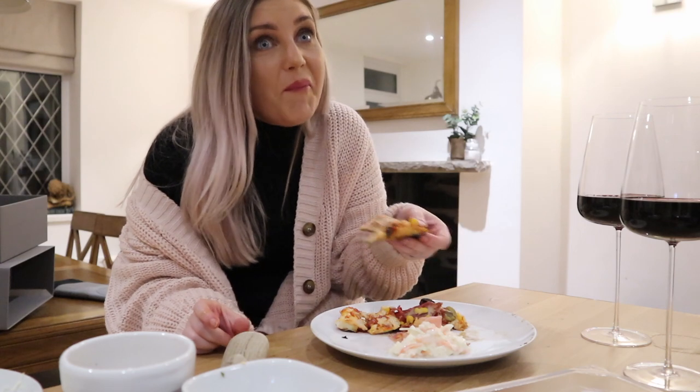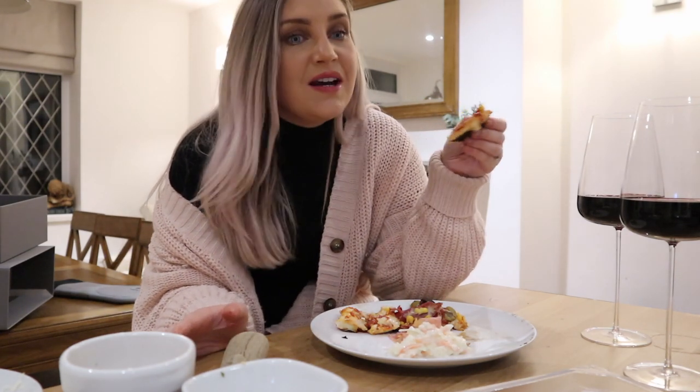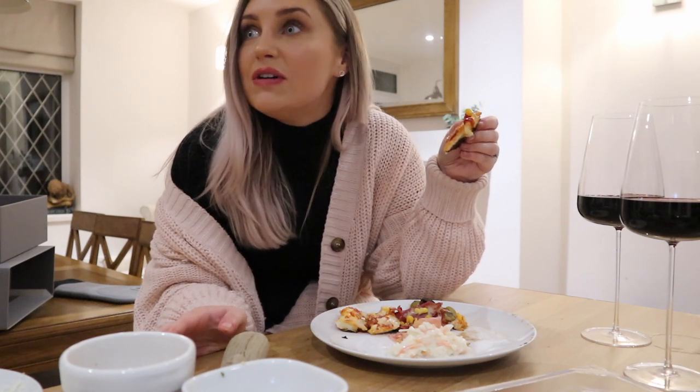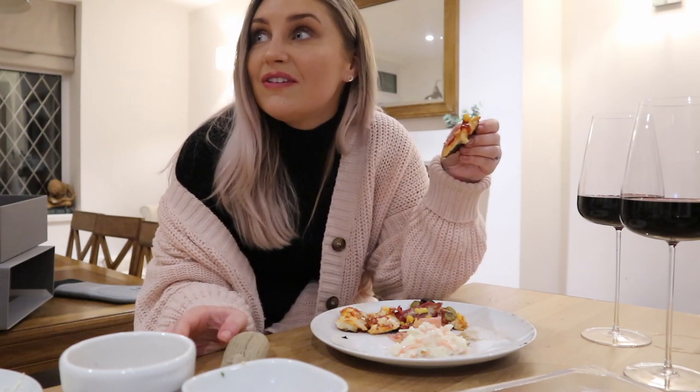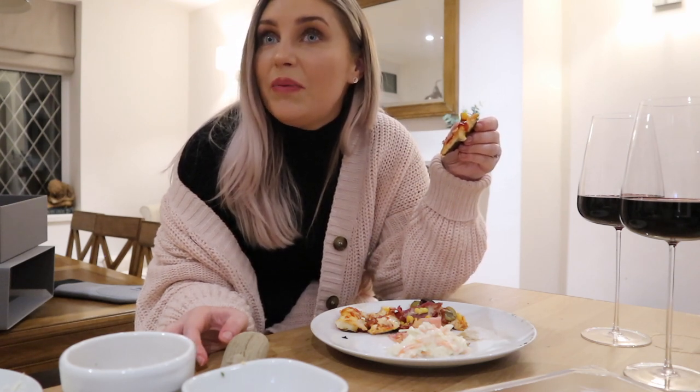I think we should sack off Christmas Day this year and just have a pizza night — or we could even do Christmassy pizzas! Like turkey, pigs in blankets, bacon, sage.